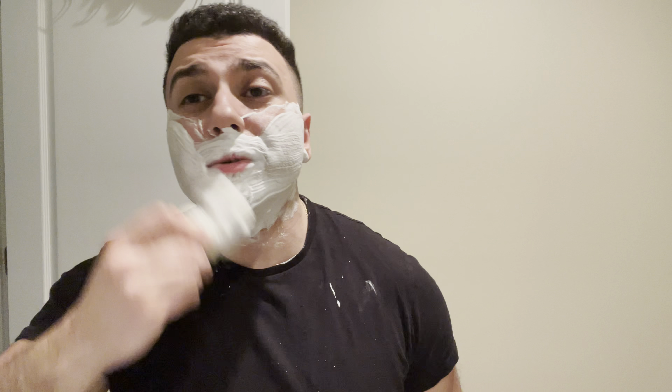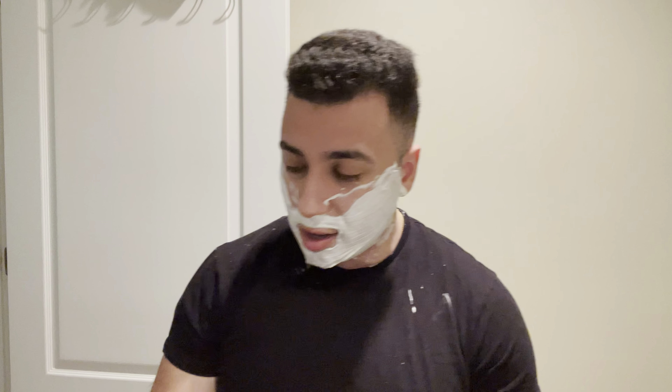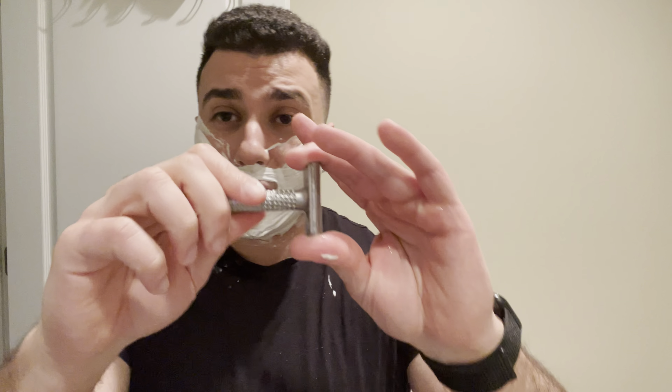I really don't think the shave can get any better. This Oaken Labs V3 base is solid. Scent's dope, brush is dope, really digging the razor. I was worried about the weight but it's really not bad at all — and even with wet hands it's still pretty grippy.